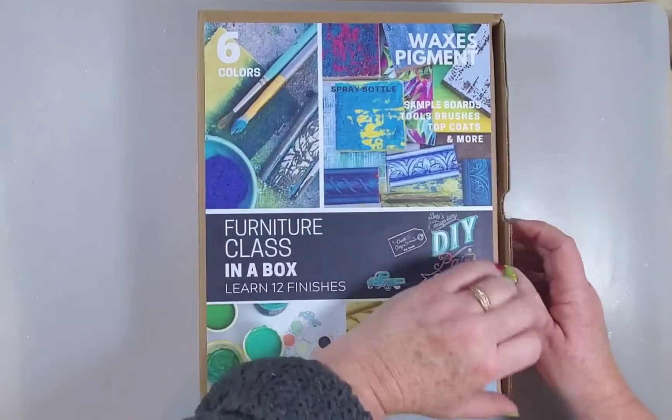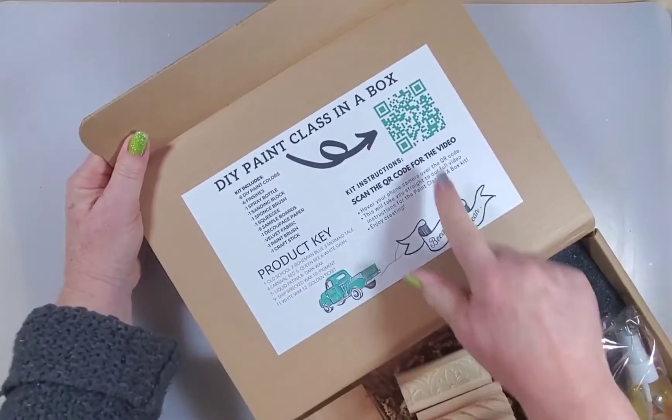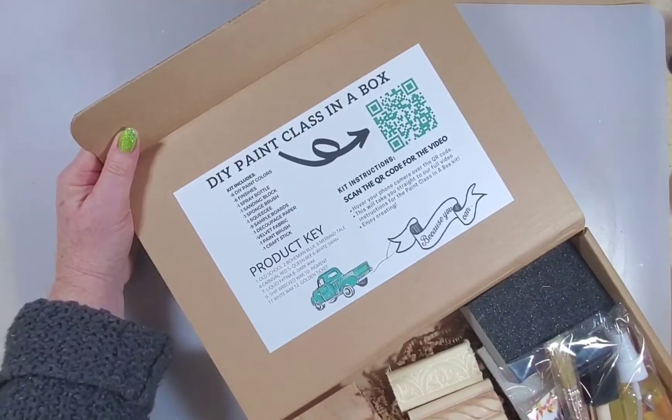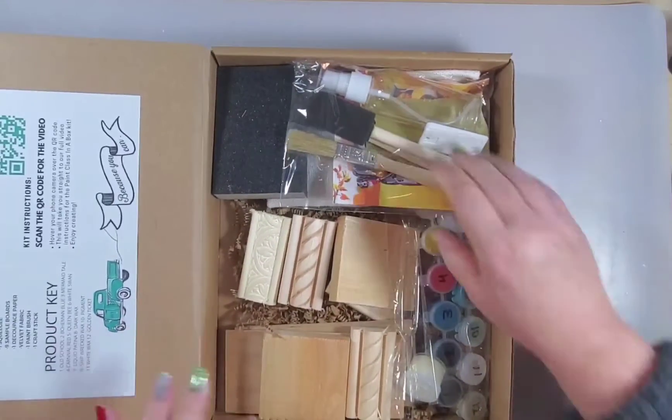What you do is it comes with a QR code, and you scan the QR code with your phone and it brings up the video to use this box. It comes with all kinds of fun goodies in here.